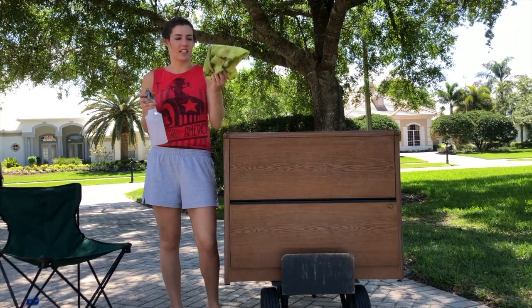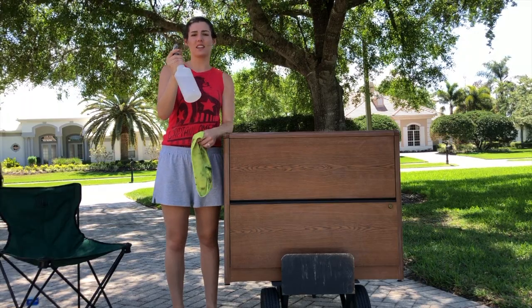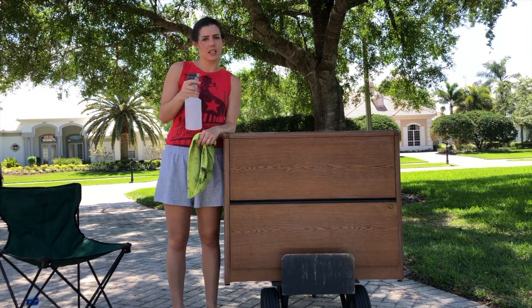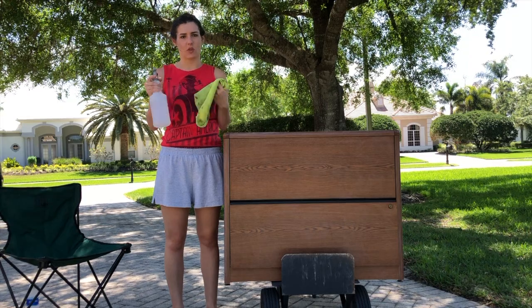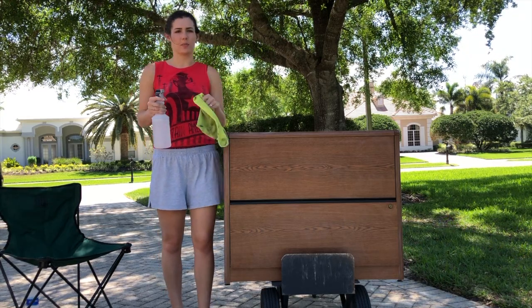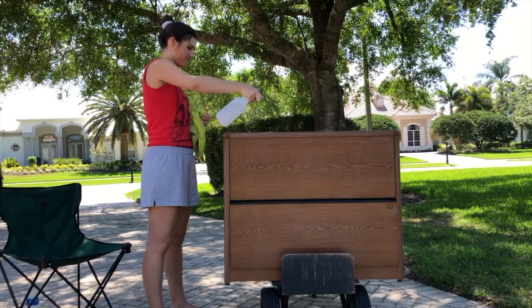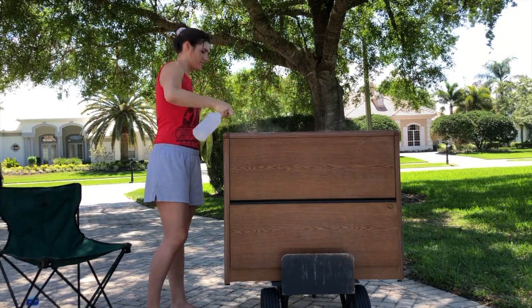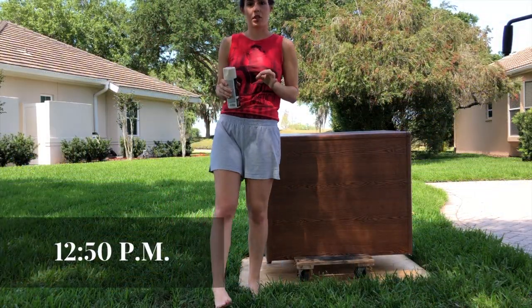Now that I've sanded everything down, I need to take a cloth and use TSP liquid substitute mixed with water, then spray it over the entire thing and wipe it down. That gets all the grime off of it and all the oils and stuff so that the paint will be able to stick better. So I've sanded and I've wiped it down, now I'm going to start painting.